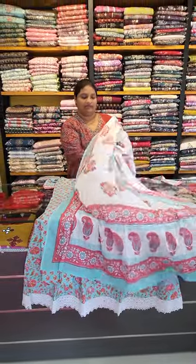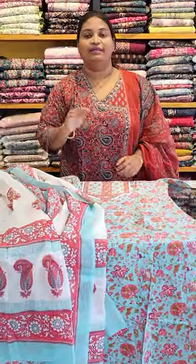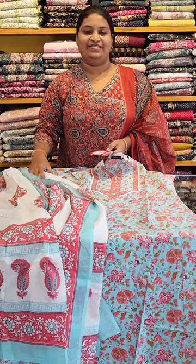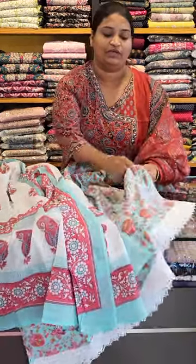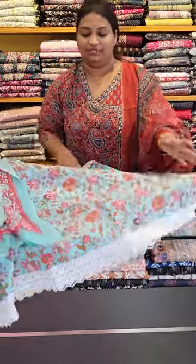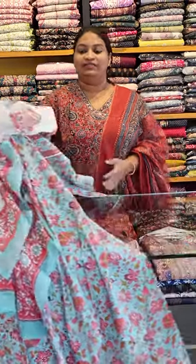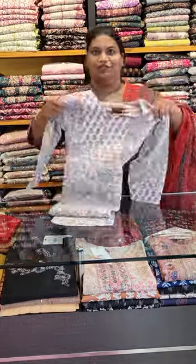It is a soft top. The size is medium to XXL available at 20,000 price. The top hem is white. We have a big size and we have done it in the next video correctly.